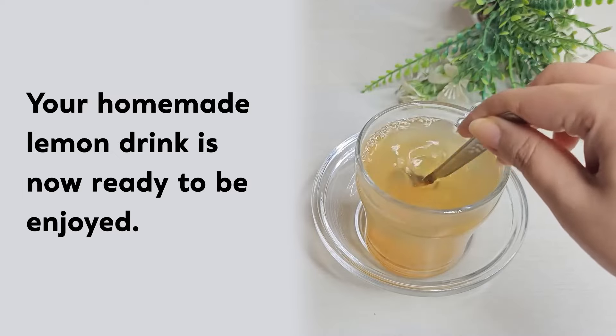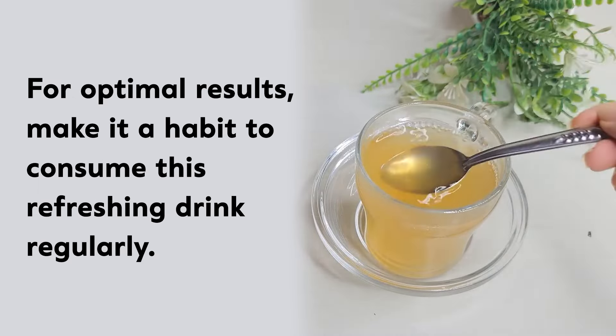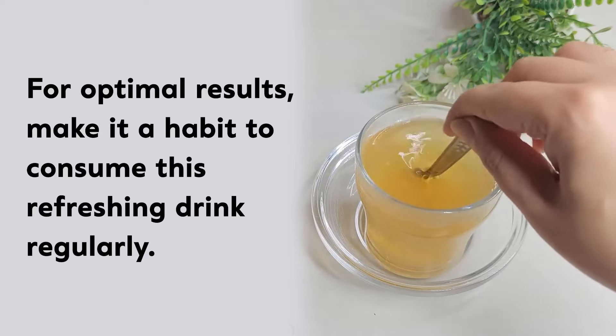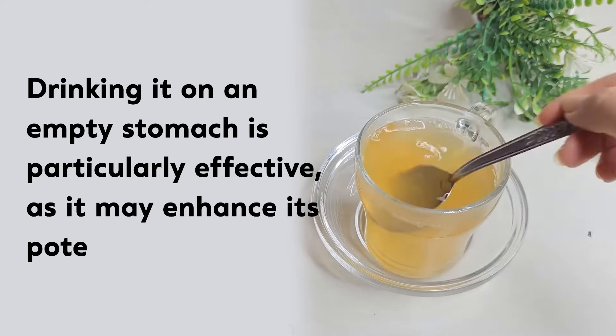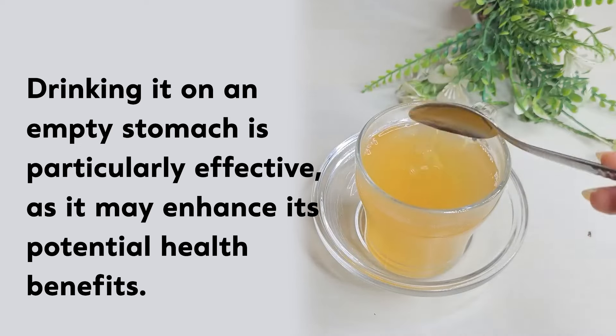Your homemade lemon drink is now ready to be enjoyed. For optimal results, make it a habit to consume this refreshing drink regularly. Drinking it on an empty stomach is particularly effective as it may enhance its potential health benefits.